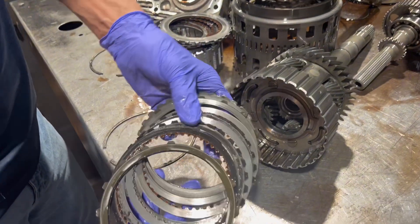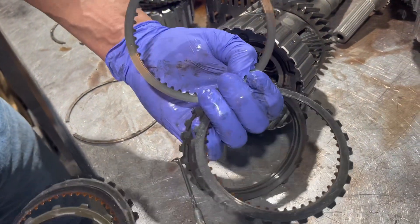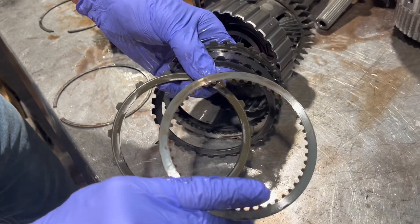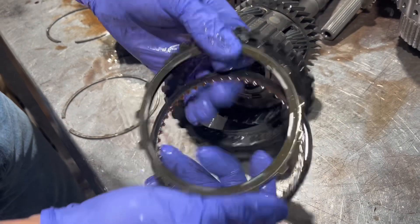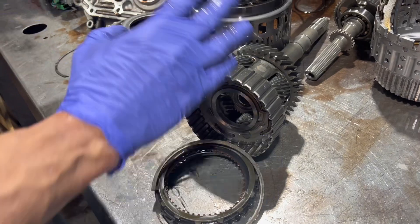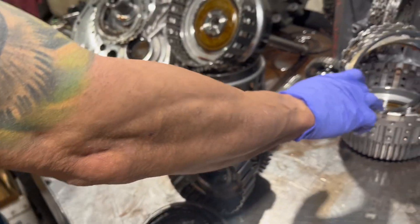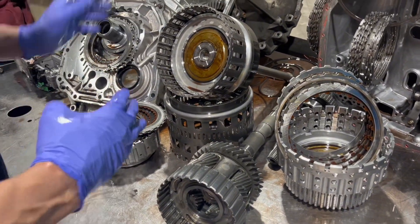Finally, we have the transfer case clutches — or transfer clutches rather — and these guys are metal to metal. That used to be a clutch — no lining whatsoever. You look here, we've got lining on one side and none on the other. These things are pretty much leveled. All these clutches, especially these that went metal to metal and the other set that's kind of going metal to metal, this is what created all that metal in the pan.